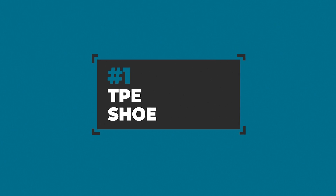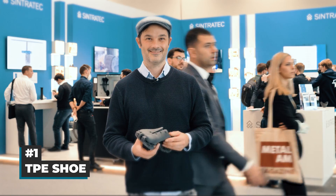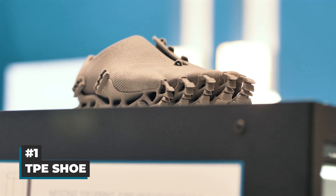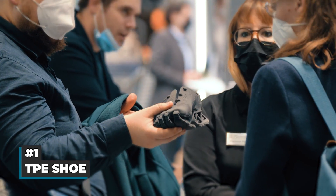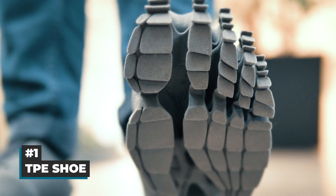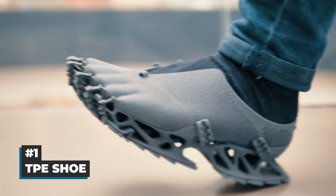And finally our number one pick for SLS application of the year: a fully printed TPE shoe by Stefan Henrich. This extraordinary piece was already visible in several of our videos and exhibited prominently on the Sintratec Formnext booth, where it caught the attention of many visitors. No surprise there, as this creature-like footwear is simply an eye catcher and also quite comfortable to wear. Keep an eye on our social media channels, as we will feature this piece in great detail in an upcoming video.